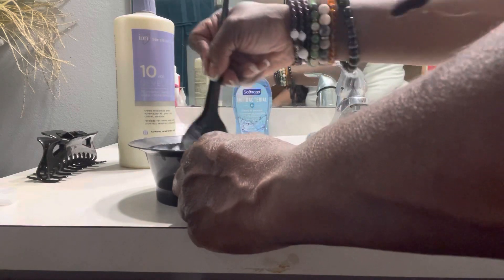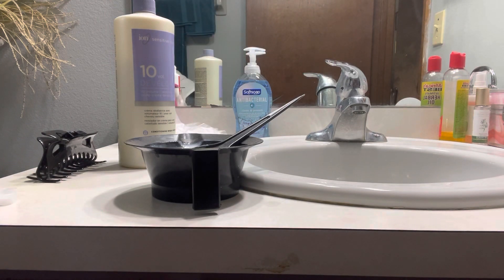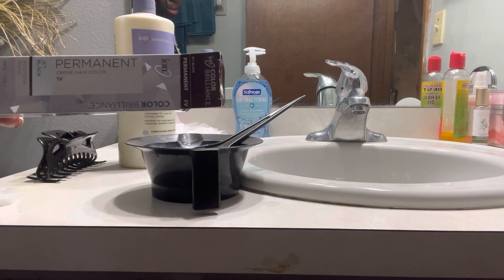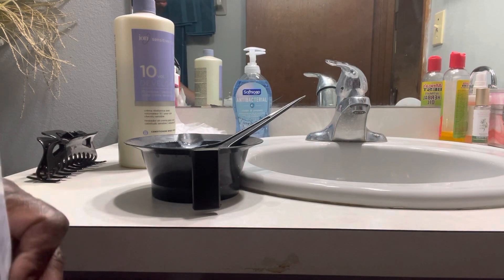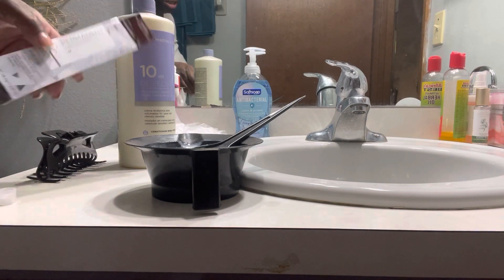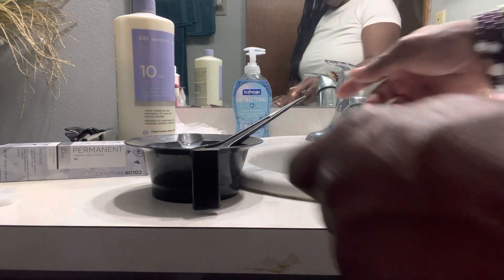This is the one I have — Ion permanent, 1B. It's also for sensitive scalps. It says Jet Black. So if you are looking for some Jet Black dye, Ion is one of the best from Sally's.